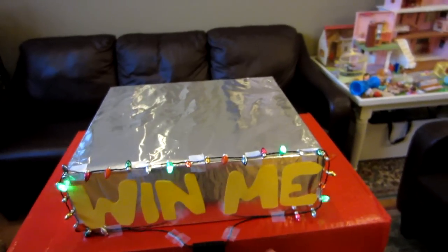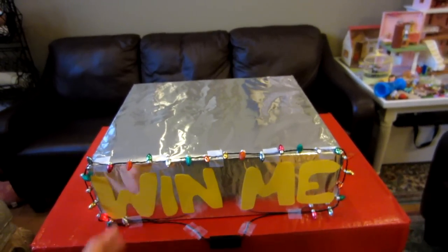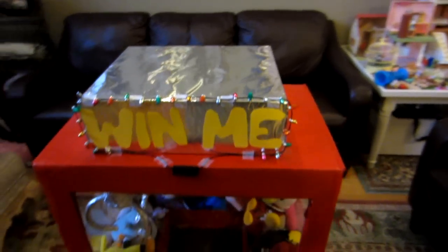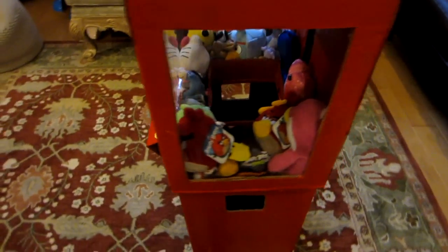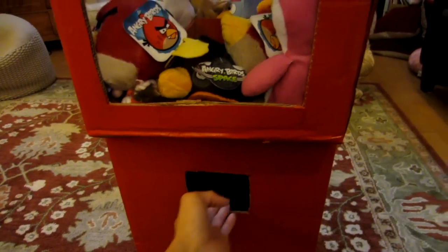A random set of battery-operated lights is just wrapped around, and the lettering is paper cutouts again taped onto the box. Let's have a look around. On the side there are two holes — that's where Michelle's arms will come out of.